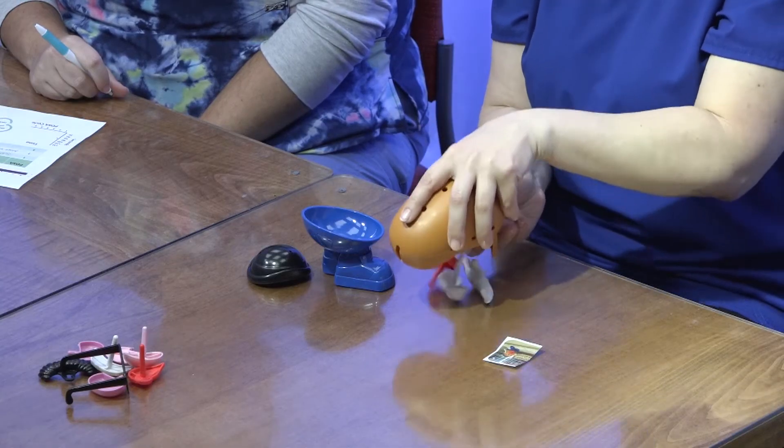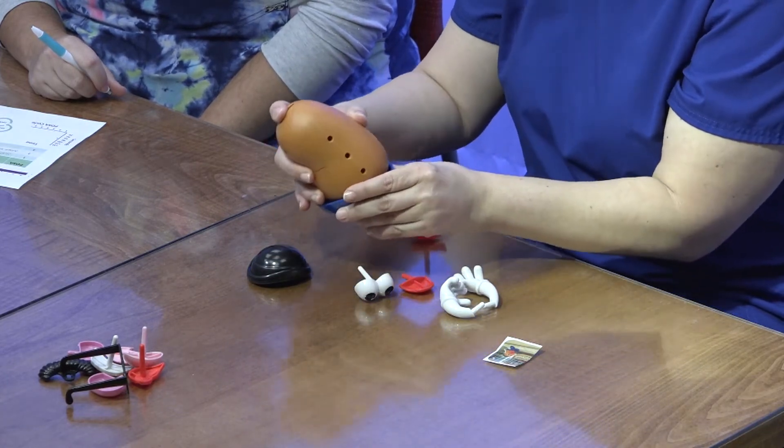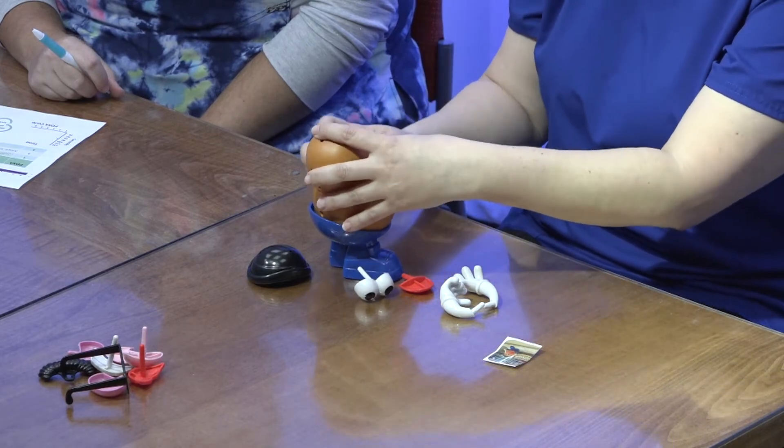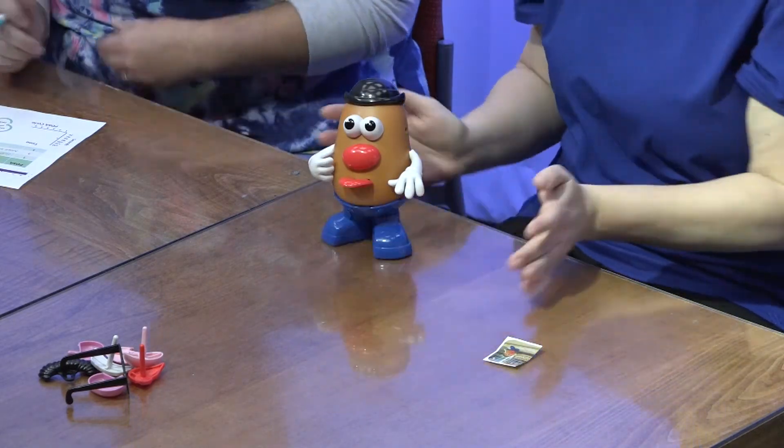All right, you ready? Go. Okay, much better — 27 seconds. Let's inspect. Your eyeballs are upside down. Uh-oh. So I'll have to give you a two for that one. Sorry.